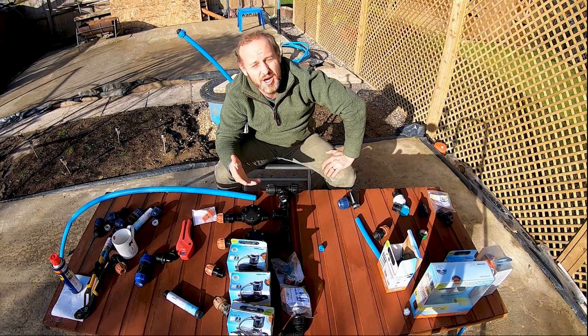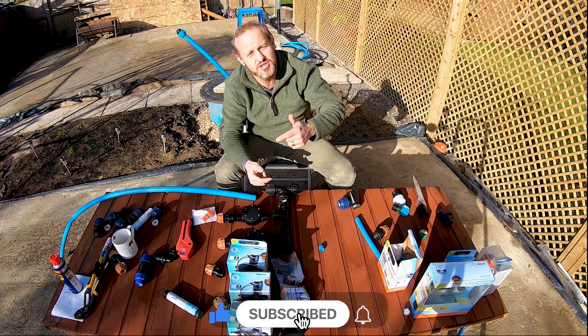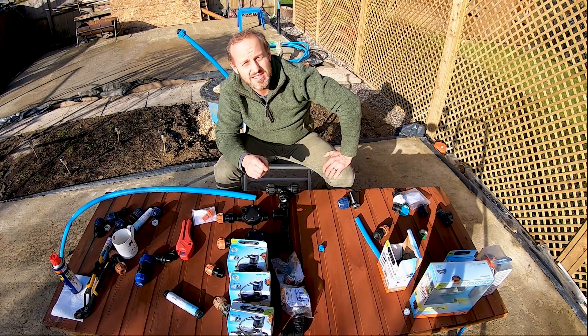That's it for today — I hope you enjoyed the video. If you liked it, make sure you click the like button, subscribe to see our other videos, and we'll see you next time. Bye!